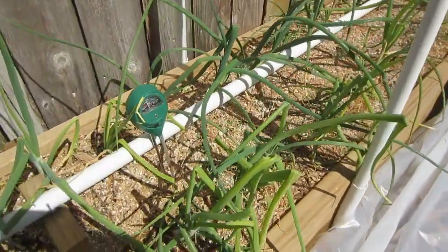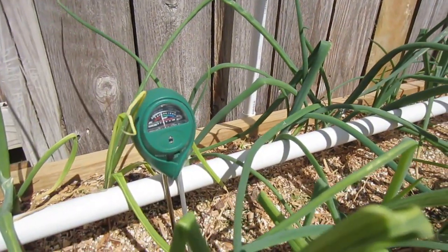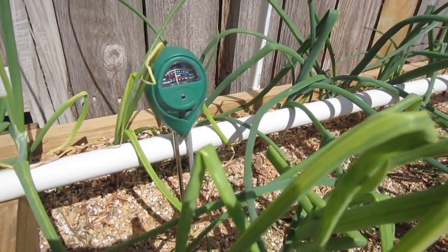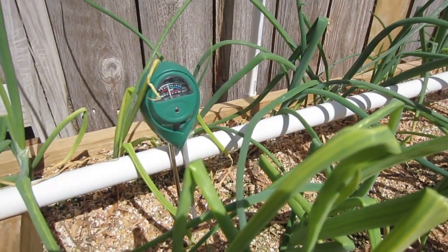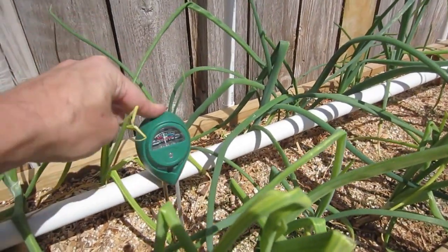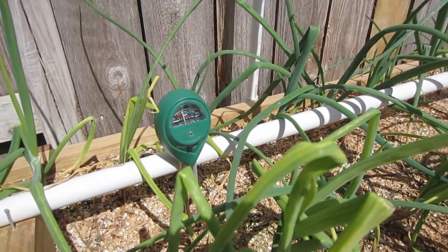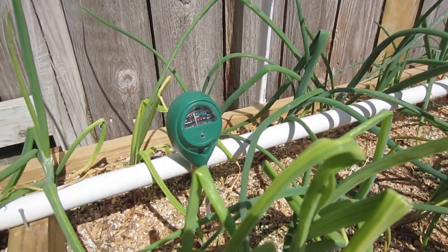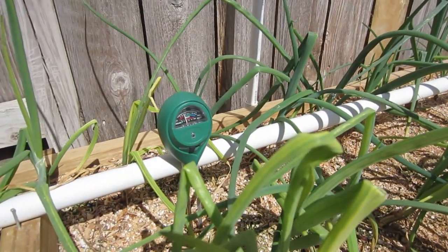One thing I encourage you to get is some kind of a small meter like this — I have a link below where you can pick it up. This one shows moisture, light, and pH, but what you're really looking for is a moisture meter. As you're learning how much water your plants need, it's easy to just put it right in the garden and see if you need to extend your watering or if you're overwatering. Right now I'm watering for 60 seconds once a day at 7 a.m. on the automatic watering system for my lawn.